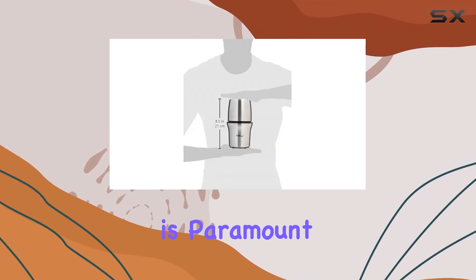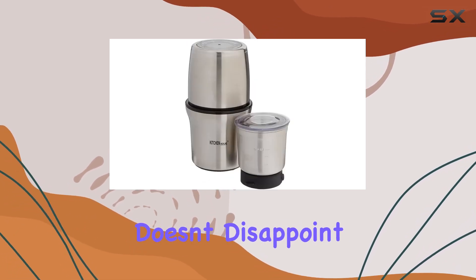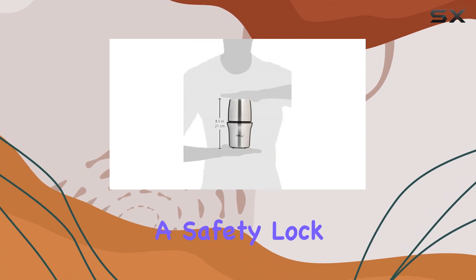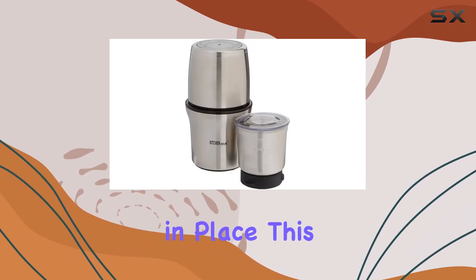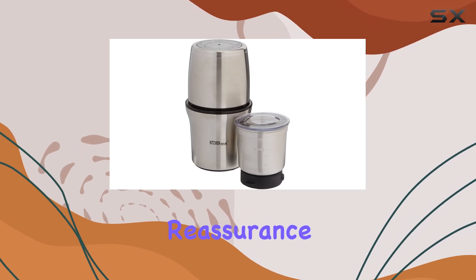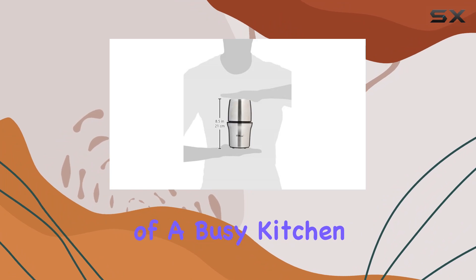Safety is paramount when it comes to electrical kitchen appliances, and the SP7412S doesn't disappoint. It comes with a safety lock system, ensuring the grinder only operates when the lid is securely in place. This feature is a reassurance, especially in households with curious little ones or in the bustling environment of a busy kitchen.